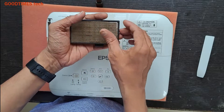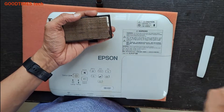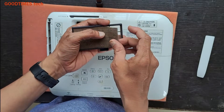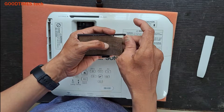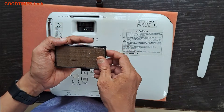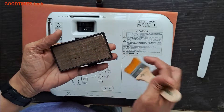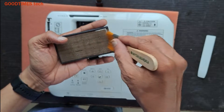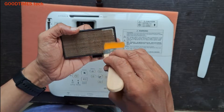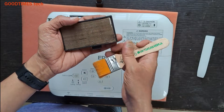Take a soft brush — not a toothbrush, take a soft brush — and clean the dust off. You can see this filter has already gone bad.